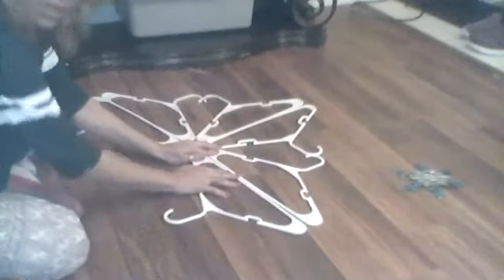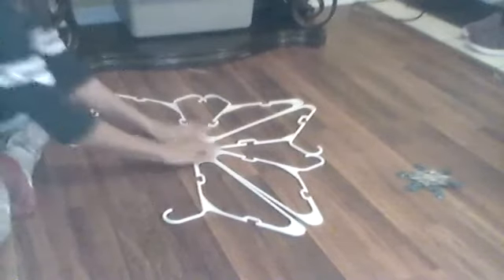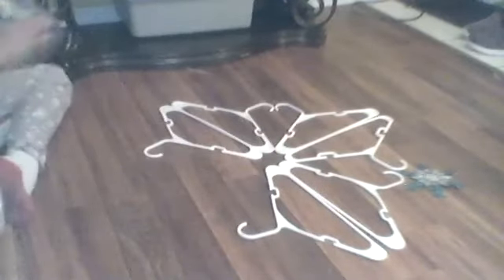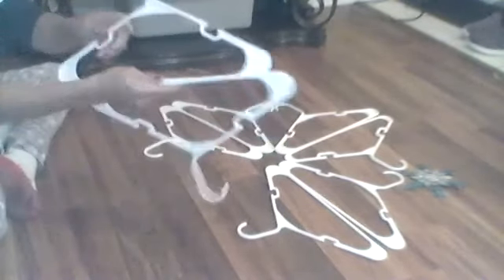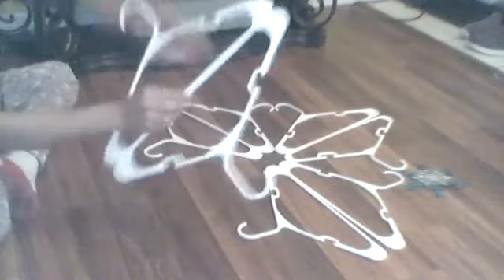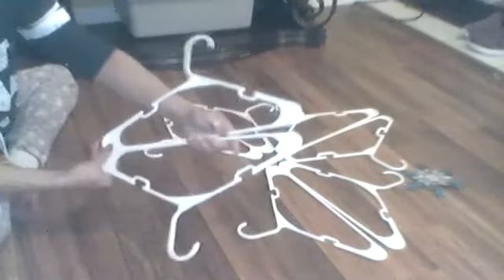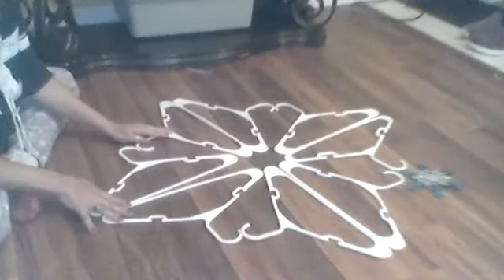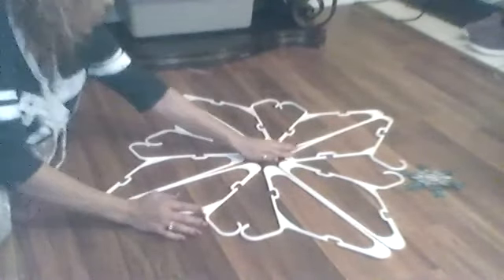When you go to put these drawstrings on, you want to make sure that they are loose so you can move them around. Bring them together, and make sure that you don't have one going this way and one going that way — you want to make sure they're going the same way. Okay, as you can see, when you go down...